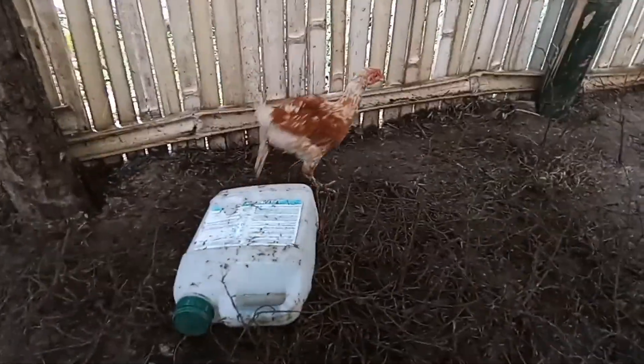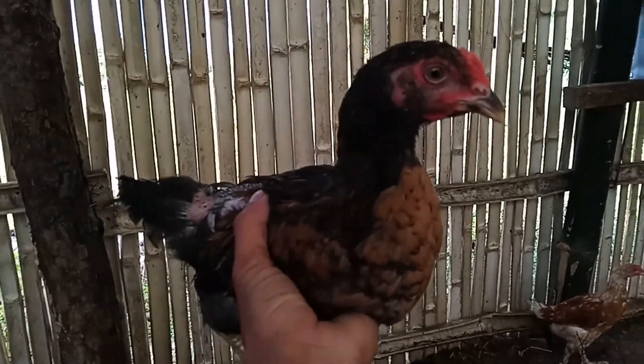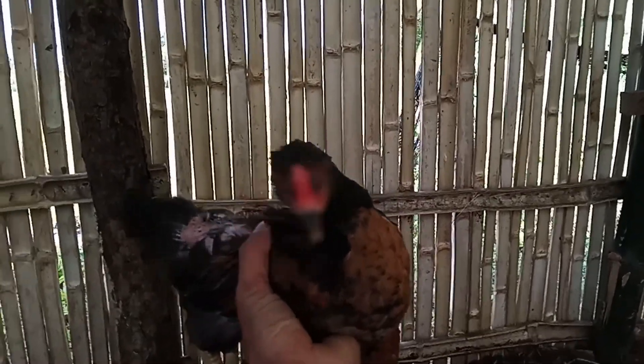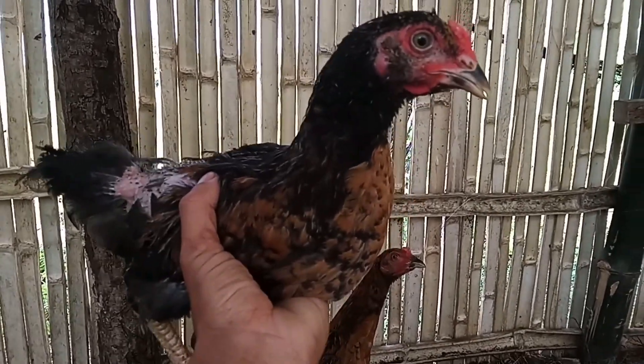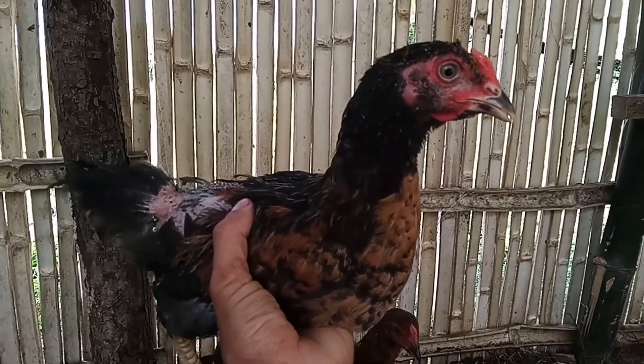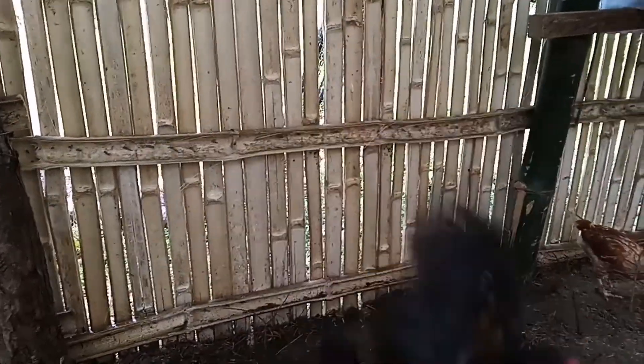Ito po yung mga perspots natin, medyo malalaki na. Mag-2 months pa lang ito pero napakalaki na. Napakaganda, napaka-healthy kasi alagang vitamins - talagang may vitamins yung painuman at saka hinaluan ko rin yung pagkain nila ng vitamina.